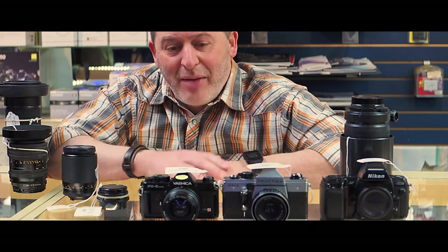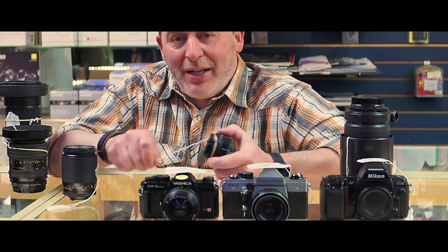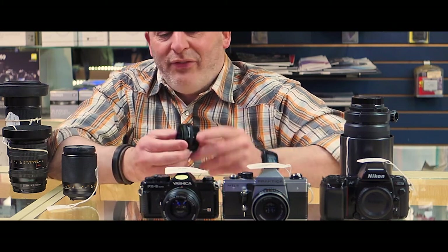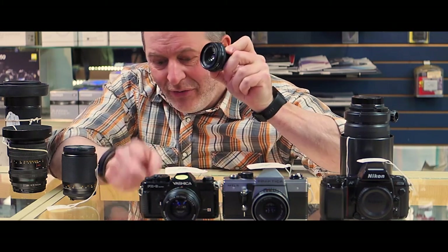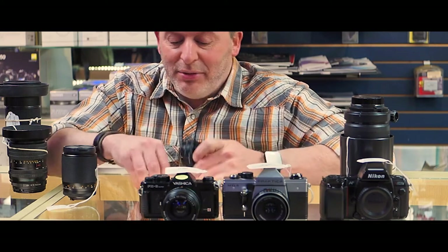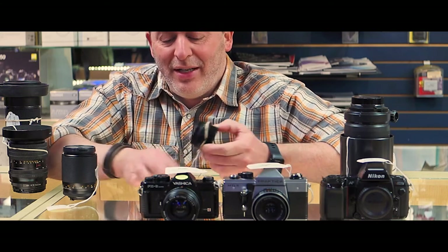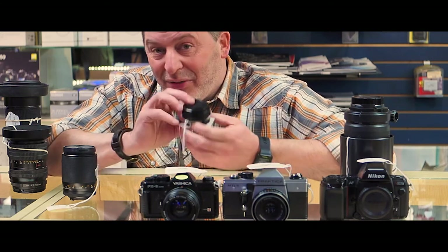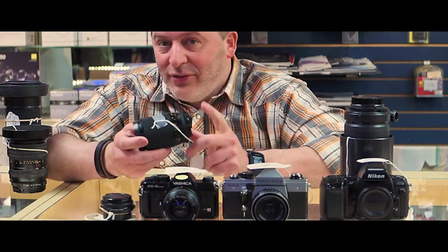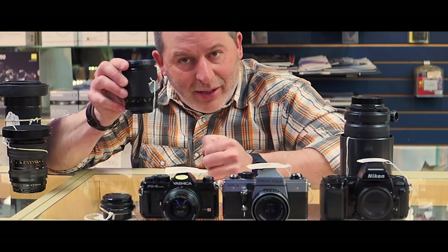Also in that Contax family, if you're looking for something extra special, we still have the 45mm f/2.8 pancake lens. It's a Zeiss T-star lens and that little beauty is selling for $280 — a beautiful pancake lens, I really can't say enough good things about it. Similarly, we also have a Contax 40-80mm f/3.5 selling for $180.